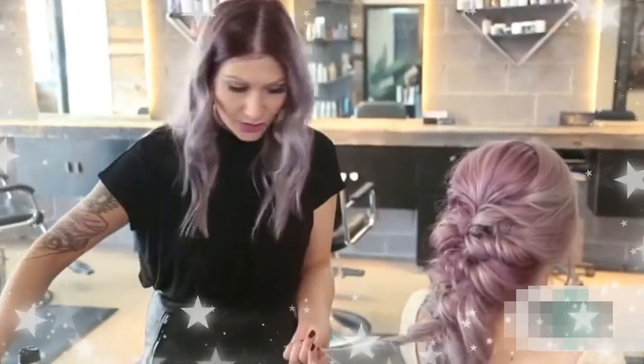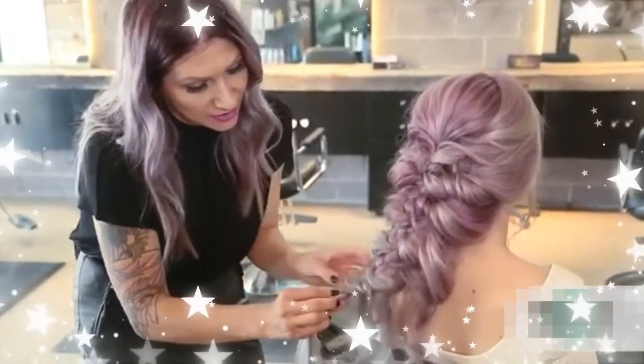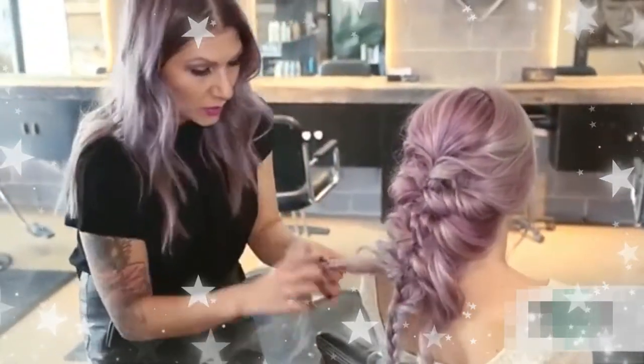Now we're just getting to the last bit. I'm using a little bit of texture spray, just kind of pinching and pulling it out and then interweaving it into our braid. That's basically what we're gonna do throughout, because we want to hide the braid — we don't want it to show.